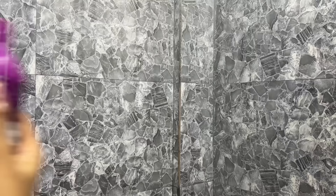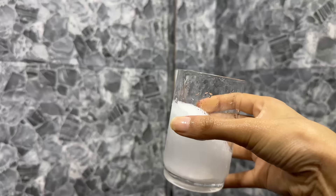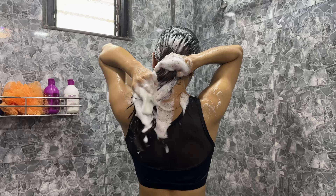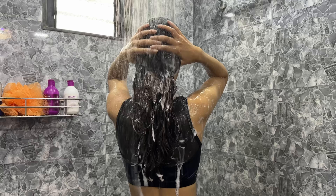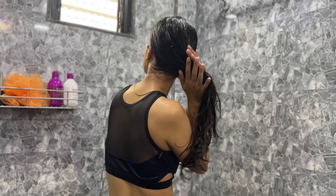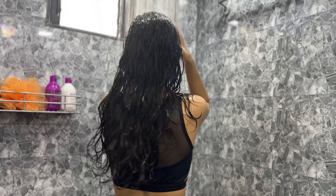I wash my hair twice a week. I am using Bee Blunt Hair Fall Control Shampoo. It contains pea protein and other essential minerals which repair hair damage and help rebuild keratin. The caffeine in it nourishes your hair and provides strength from the roots. After shampooing, I apply conditioner on the lengths and ends. After 2 to 3 minutes, I wash it off. This shampoo and conditioner reduces hair fall by up to 93% and adds shine to your hair.